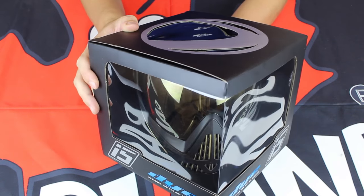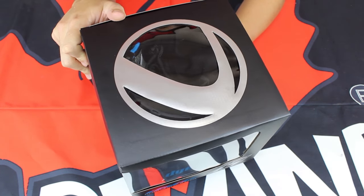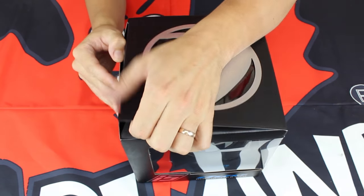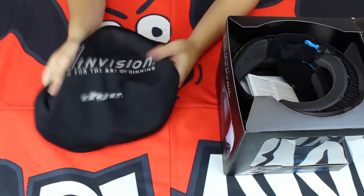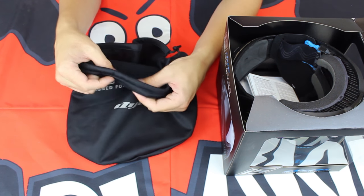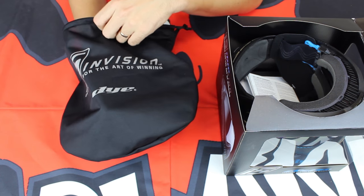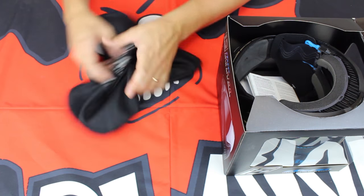The new Dye i5 — very nice packaging here, but it's what's on the inside of the box that counts. Let's open this up. Right off the bat you will see we do have a mask bag, a nice protective piece for your paintball mask with microfiber on the inside. It's going to keep your lens in nice condition and keep the rest of the mask from getting banged up. So be sure to use that mask bag.